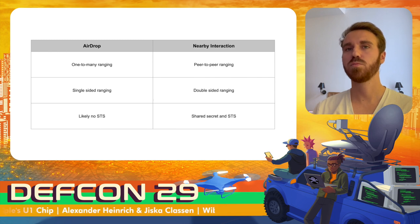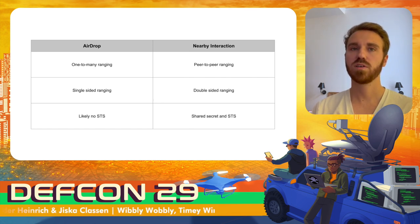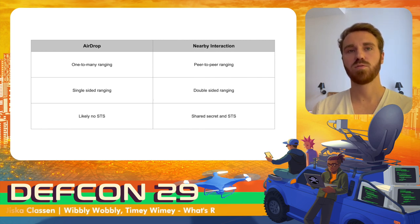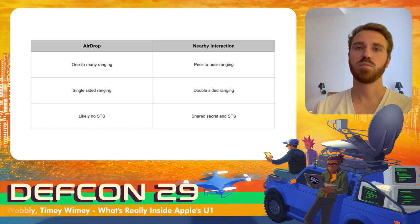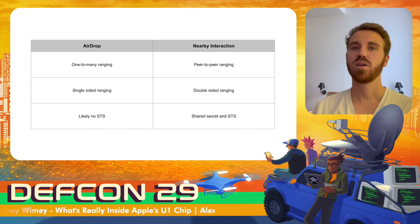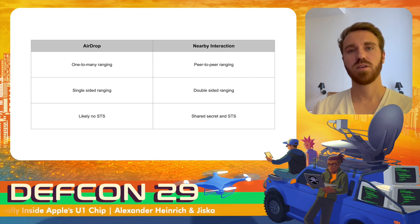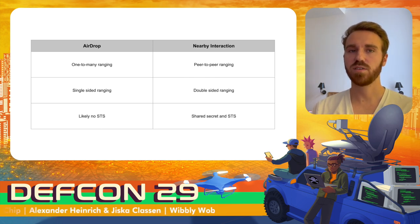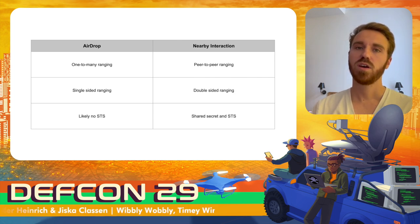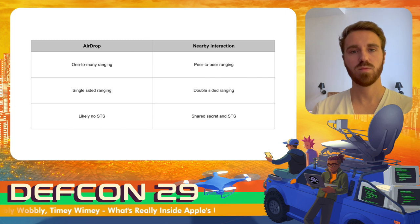To summarize the two modes: AirDrop's ultra-wideband communication was the first in iOS — one device sends ranging beacons and multiple devices can respond, but only the initiator gets distance information. For Nearby Interaction, ranging is peer-to-peer and both devices receive distance information via double-sided ranging. The devices in AirDrop do not exchange secrets and do not secure the actual ranging, while Nearby Interaction requires an initial out-of-band key exchange. Even though AirDrop ranging is not secured by an STS value, it should not be particularly dangerous, as the ultra-wideband part only changes the order in which nearby people are shown in the UI.